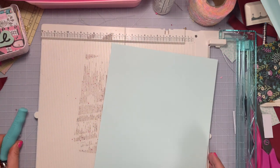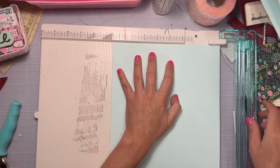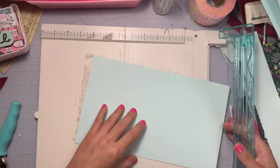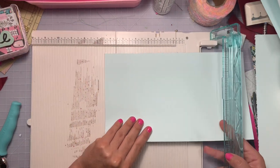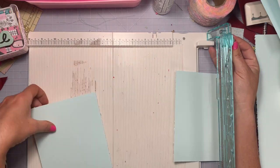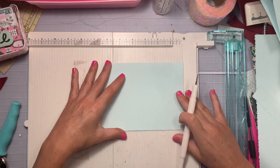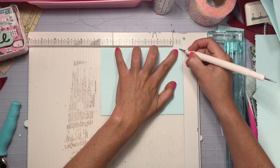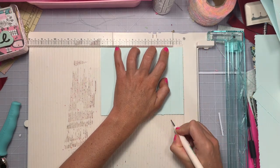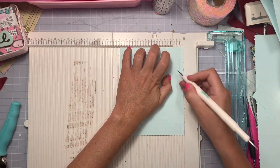For the inside pockets, use another full sheet of paper. On the 8.5-inch side, cut it down to six and a half inches. Then rotate it and cut the 11-inch side down to five inches. Because you have two panels, do this twice — cut once at five inches, then slide the paper over and cut again so that one is five inches as well. On the six-and-a-half-inch side, score at one-fourth of an inch and then at one inch. Rotate and do this to three of the four sides — one-fourth of an inch and then one inch.